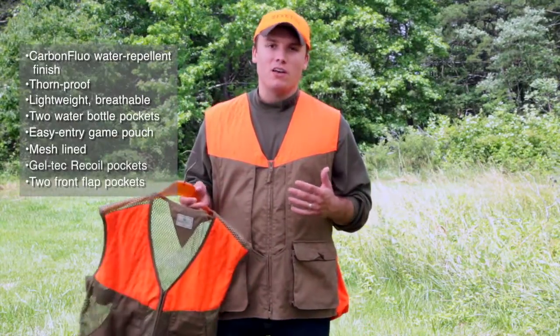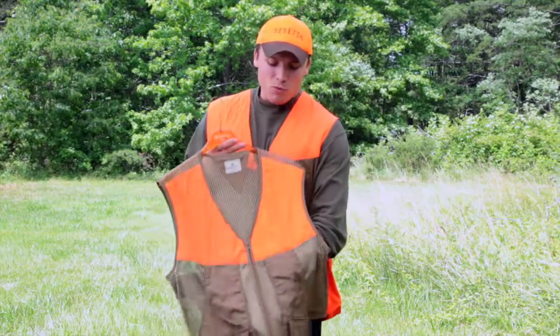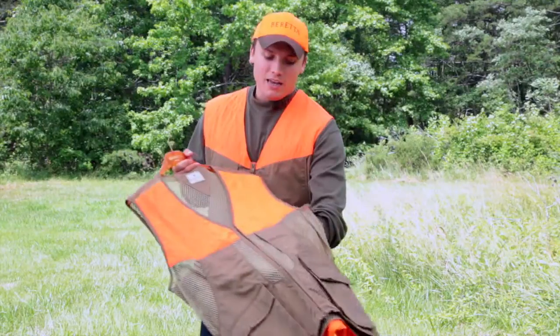Both of these are available through our catalog as well as online. Go check them out at berettausa.com and get you one today.